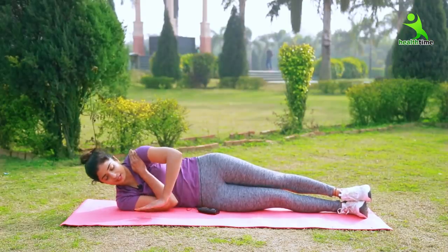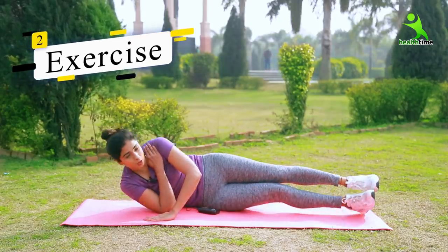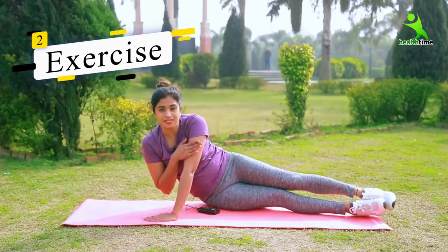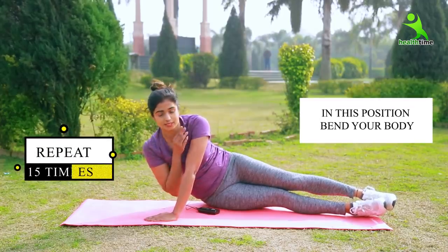Now let's go to the third exercise. You have to place this hand on the shoulder. You have to fold this elbow as you come down. When you are straight, this elbow should be straight. Then you will get pressure on this area. You have to do your body up and down — up and down. You have to do 15 times and two sets.